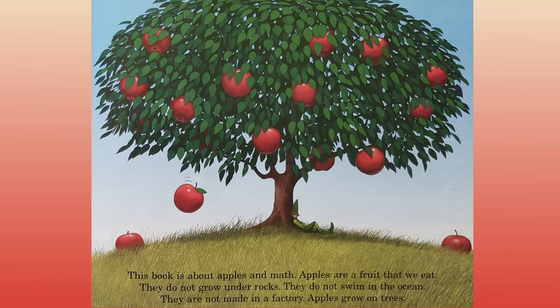This book is about apples and math. Apples are a fruit that we eat. They do not grow under rocks, they do not swim in the ocean, they are not made in a factory. Apples grow on trees.